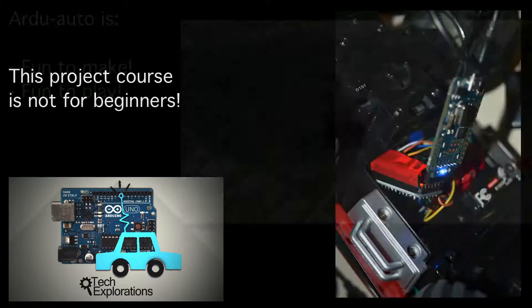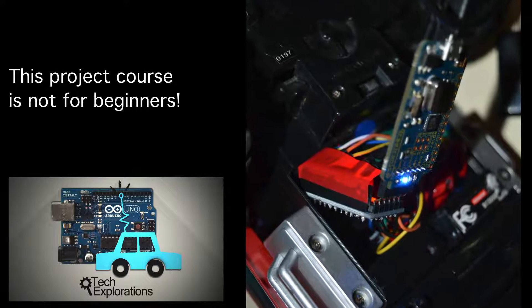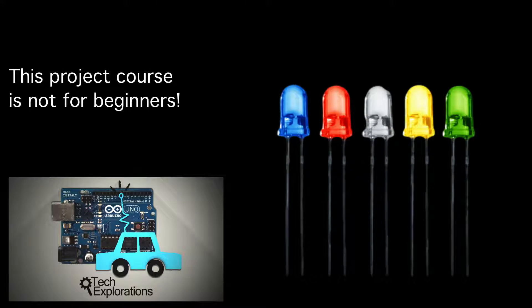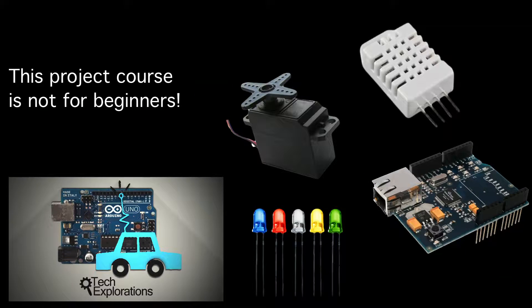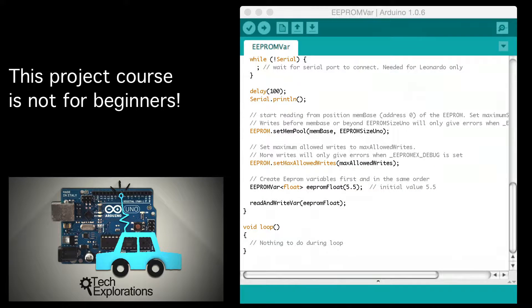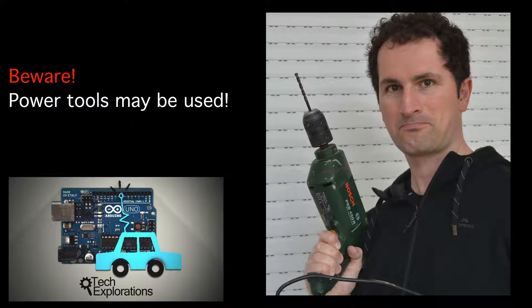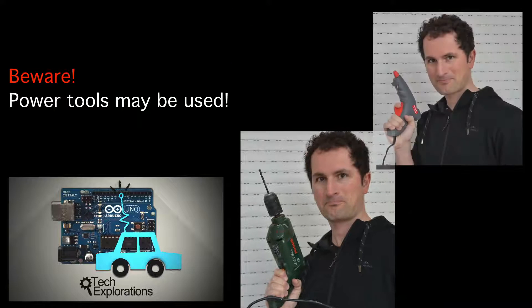In designing this course, I assume that you have some experience in prototyping with the Arduino — for example, you have played around with LEDs, the Ethernet shield, motors, and sensors. You are comfortable with the Arduino IDE, you know how to use a breadboard and how to wire things up. If you follow the instructions as presented in this course, you will be using a power drill and a hot glue gun, so it helps to be comfortable using those tools safely.